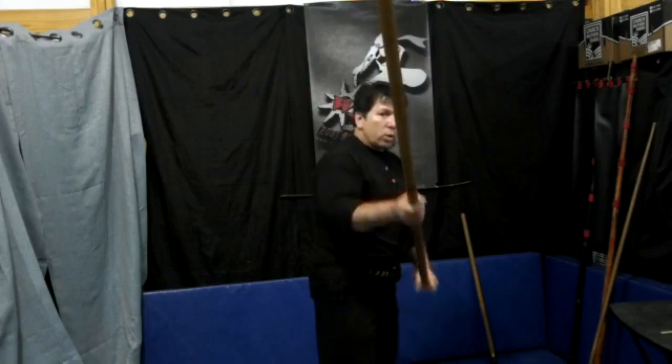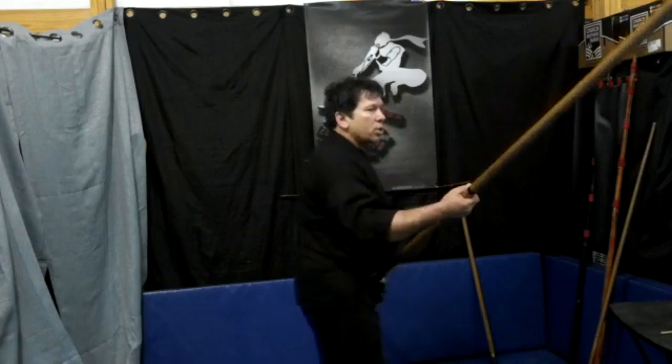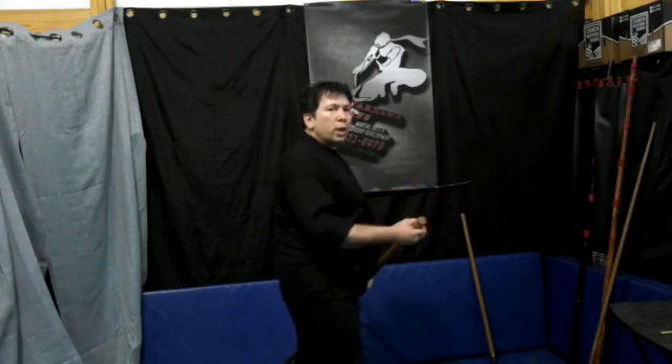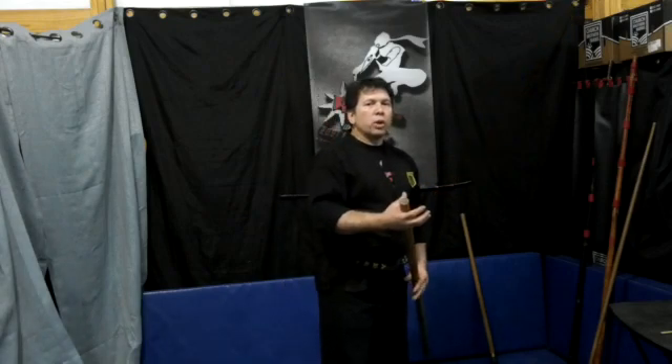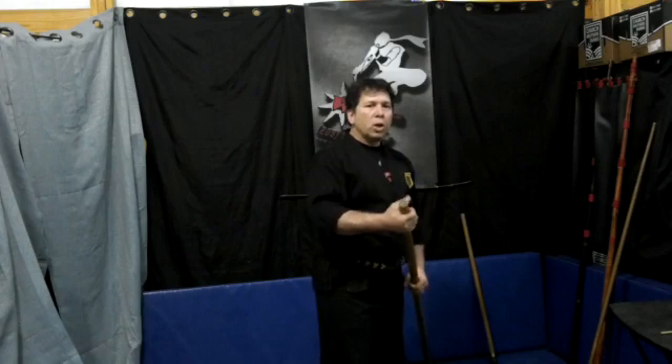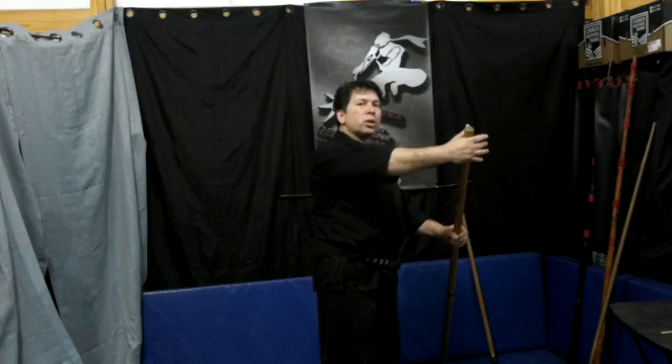From here, we're going to slide this back. I want you to think about this as if it's a lightsaber in your hands and you're putting it away. All you're doing is loosening up your grip and then recapturing the bow so that your hand is at the end and your other hand is about a third of the distance away.